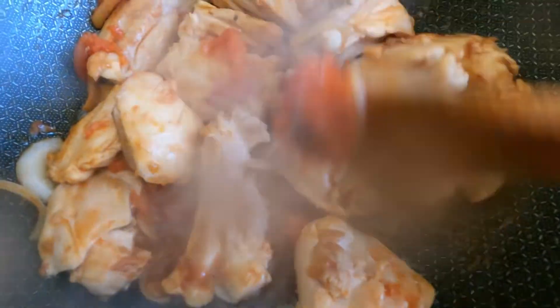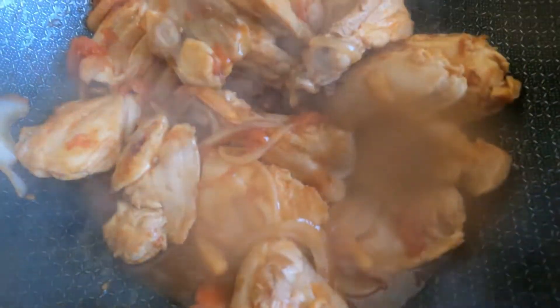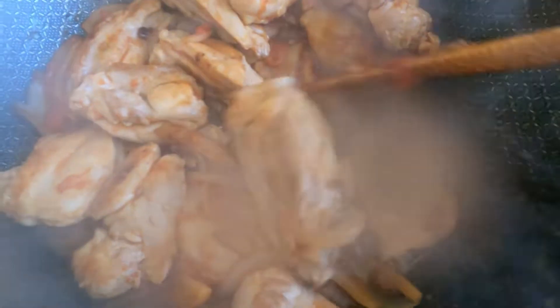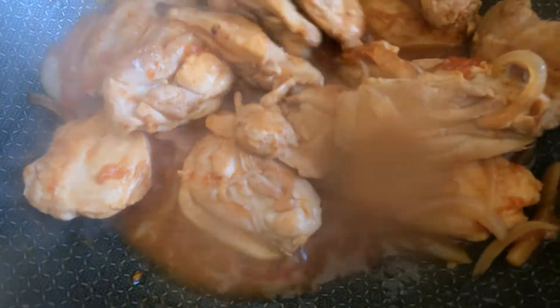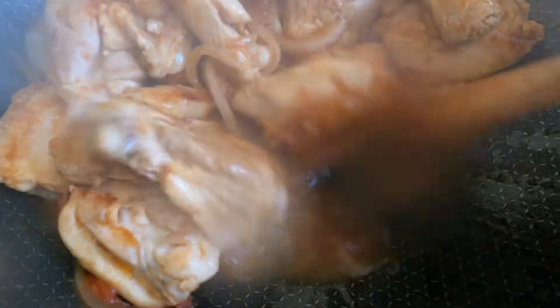I am going to cover it first and then simmer it. Maybe I will add water later — I don't really want my sinigang to have so much water.